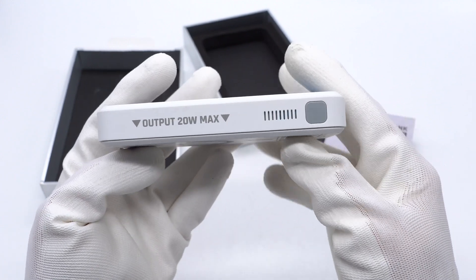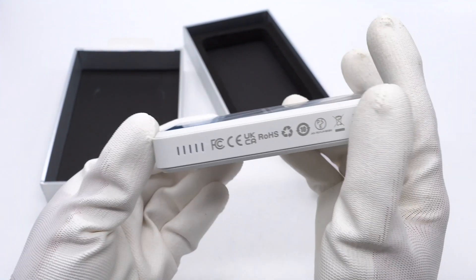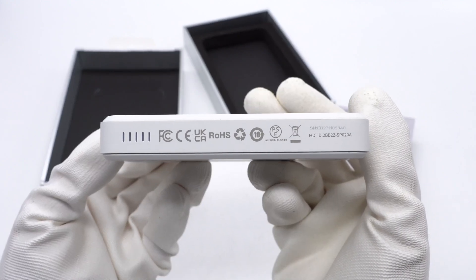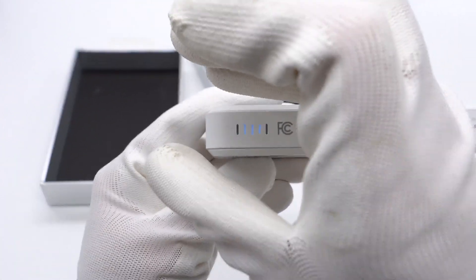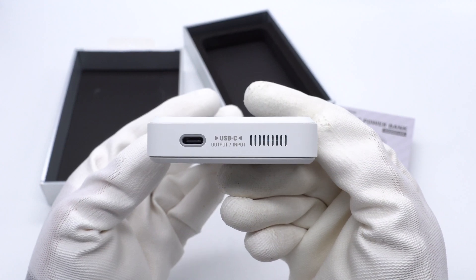One side is equipped with a power button and ventilation, with a dustproof net inside the ventilation. The other side is equipped with the power indicator light, also printed with certification logos. The indicator light lights up blue when the power is turned on. This side has a USB-C port and ventilation, also with a dustproof net inside.